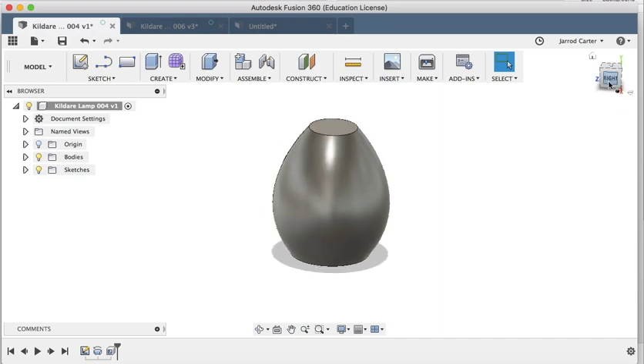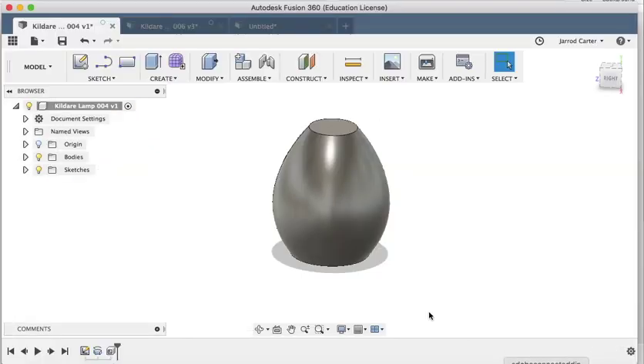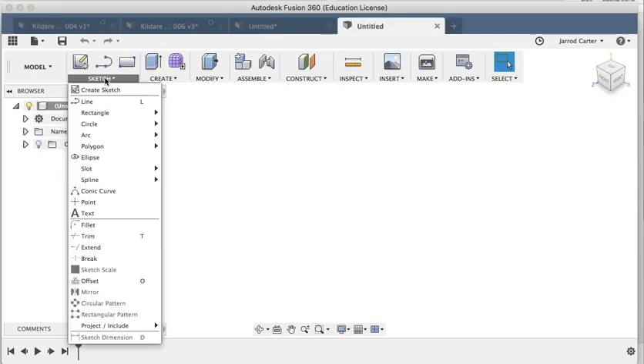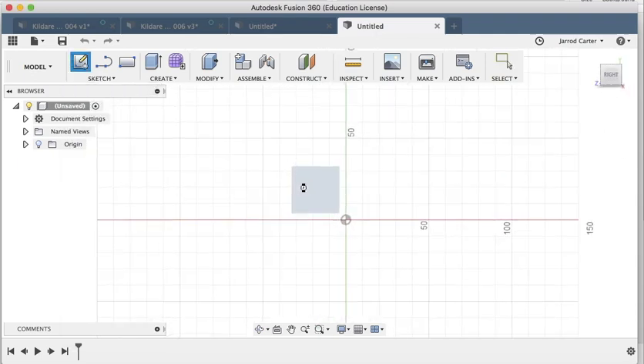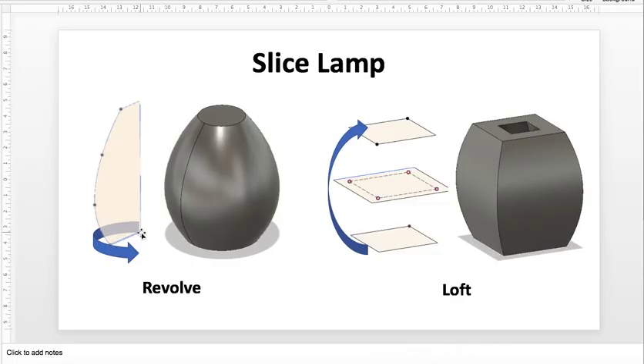Now we'll move on to creating this next shape. Before we used the Loft feature — now we're going to use the Revolve feature. This is the one we've done already which keeps our corners. Now we're going to take this profile shape and spin it 360 degrees to create that shape. I just need one sketch this time, so I'm going to Create Sketch and draw just three lines.